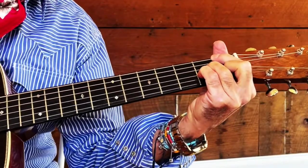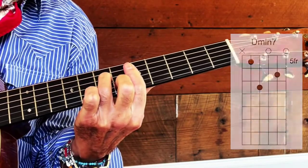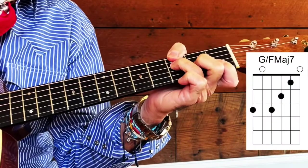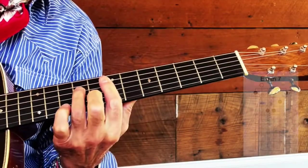Then you nail it on quickly, back up to your D minor seventh — it's a quick half bar — back down to your F over your G, which is a half bar, and then up to your E minor seventh.